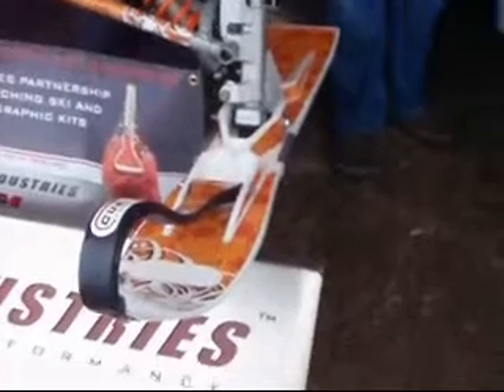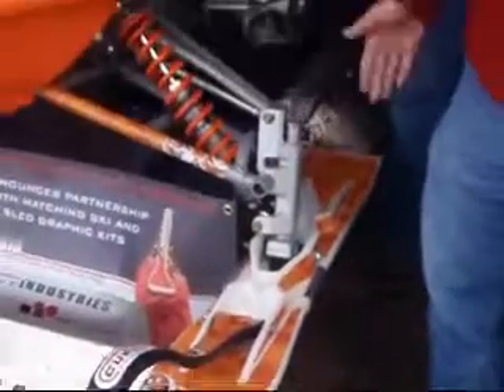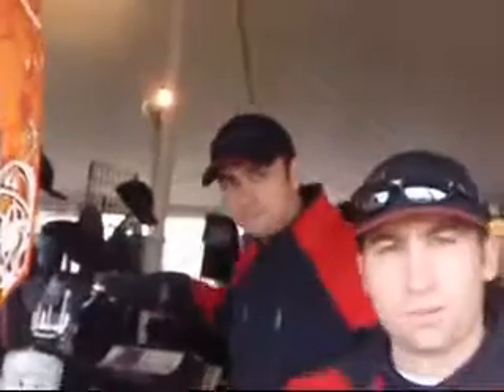Tell us about your skis there — you've got some funky looking skis, what's going on there? We had a company in Massachusetts approach us, and they were interested in applying graphics to our skis. It was something we had entertained in the past, however nobody had actually followed through with anything. So what they've come up with is a complete graphics package for our ski kit. It adds a nice look to it and gives a little extra flavor to the performance of our product.